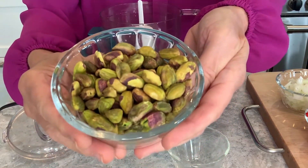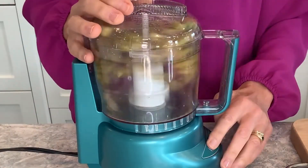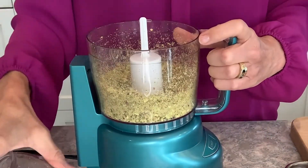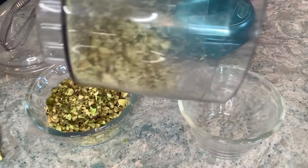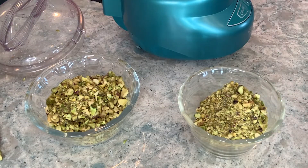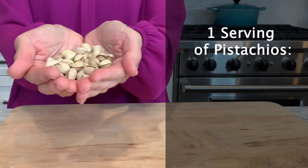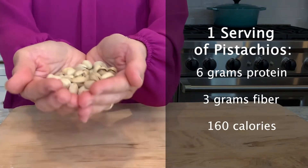Start with three quarters of a cup of unsalted shelled pistachios. Place them in a food processor and pulse several times until they're roughly chopped. If you don't have a food processor, place your pistachios on a cutting board and chop them up with a sharp knife. Set the nuts aside because you'll need them later for the crumble filling, the crema, and the topping. One serving of pistachios contains 49 nuts — that's more nuts per serving than any other snack nut. One serving has six grams of complete plant protein, three grams of fiber, and just 160 calories.